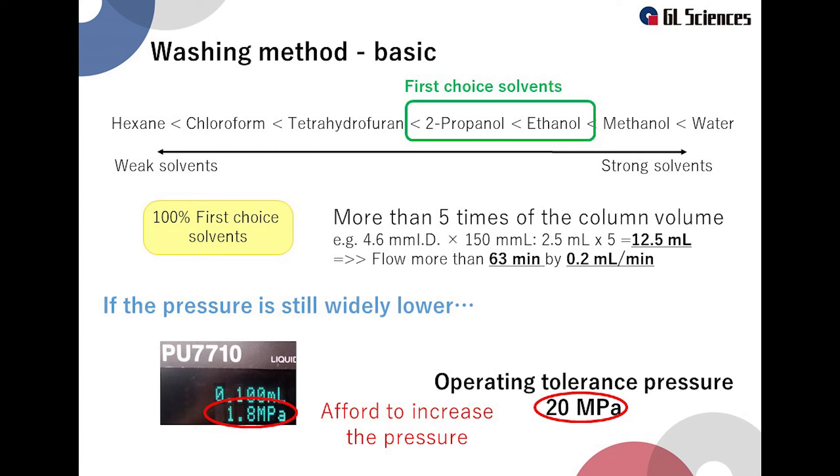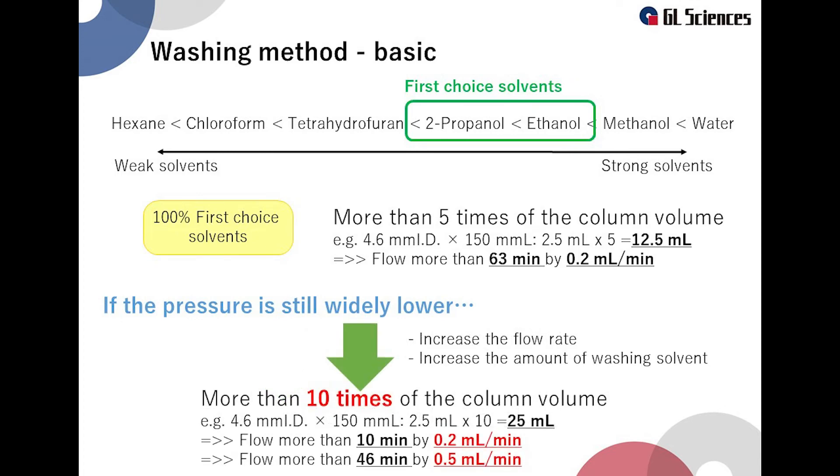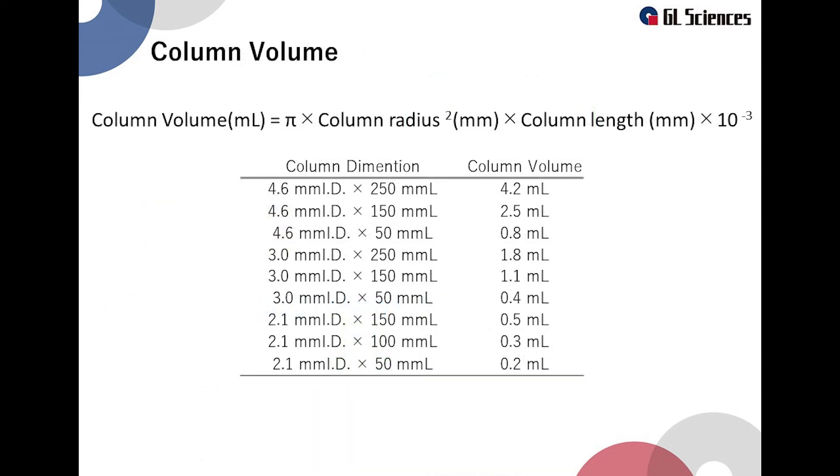Washing time may be longer at low flow rates. If the pressure is still much lower than the operating tolerance pressure after flowing the solvent for more than 10 minutes, you can increase the flow rate to decrease the washing time. When increasing flow rate, pay attention to the column pressure. Increasing the amount of washing solvent will enhance the washing effect. The column volume can be calculated by the formula shown here, and typical column volume sizes are provided for reference.